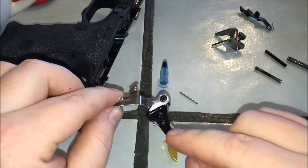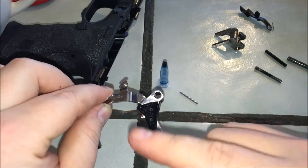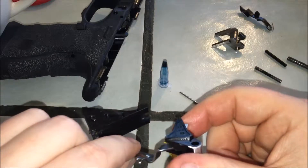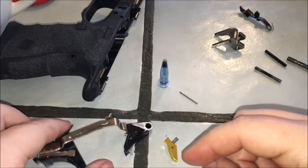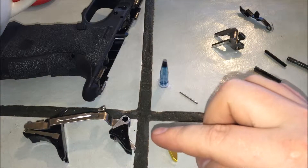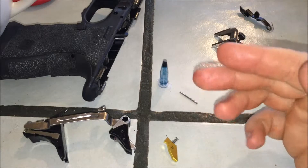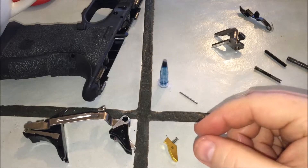Once you get it in there, you take the second set screw — or pin as it comes with — and put it through the trigger, through the safety, and out to the other side. After I shot it and verified it was going to work, I backed the set screws out a little bit, put my own drop of loctite in, and then threaded the screws forward and backward to work the loctite into the threads. That's how the install goes.